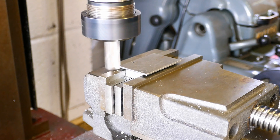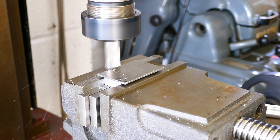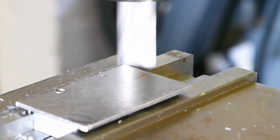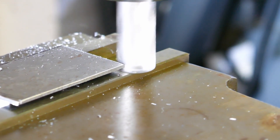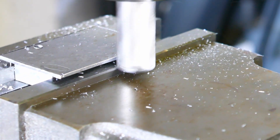With the work secured, machining can be completed. The glue will give a very secure hold if the job has been prepared properly, although getting too crazy with the feed rate or depth of cut is not recommended, as the work will heat up and the glue will melt.